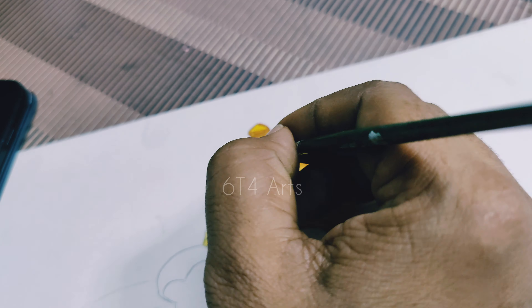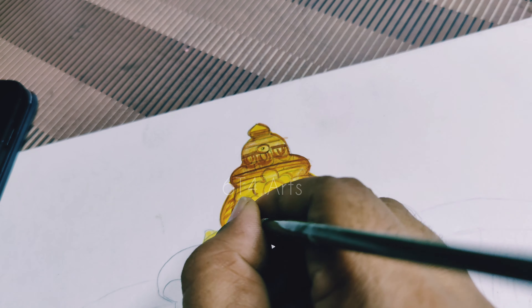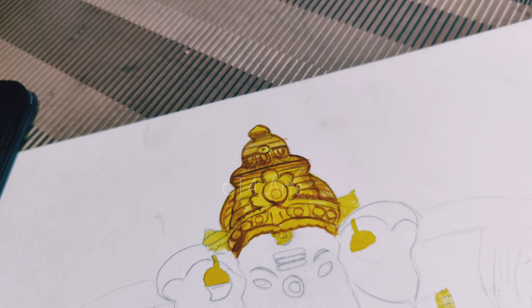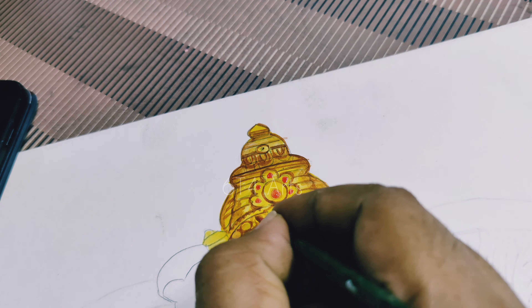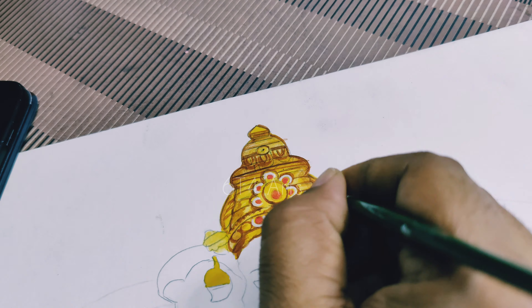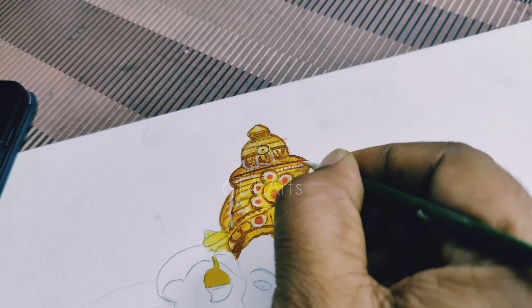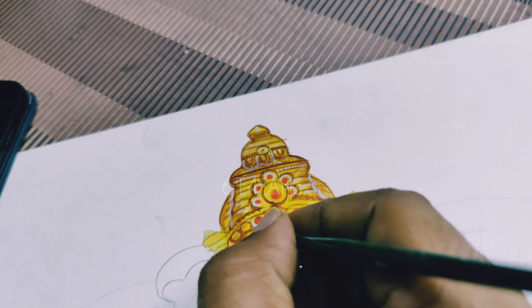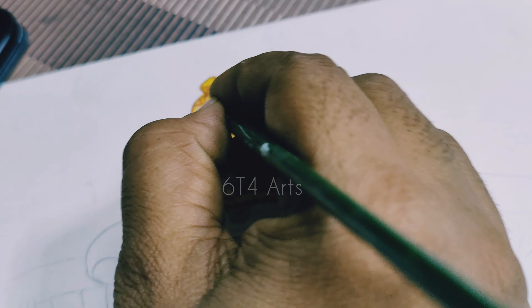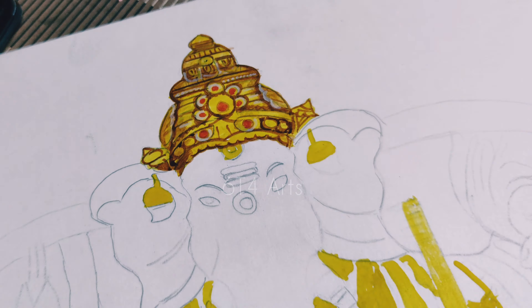Orange colour for the next stage. Burnt temples — working on the temple painting and temple art.